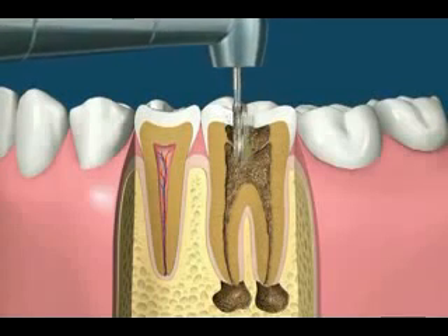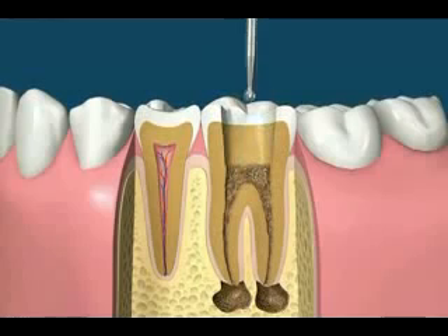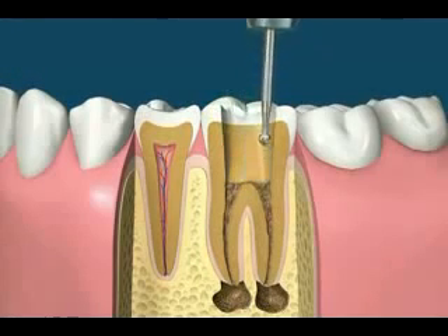Root canal treatment begins with the standard drill to access the inside of the tooth. Slower speed round drills can then be used to remove decay and to expose the canals.